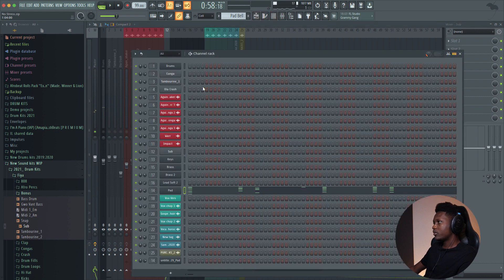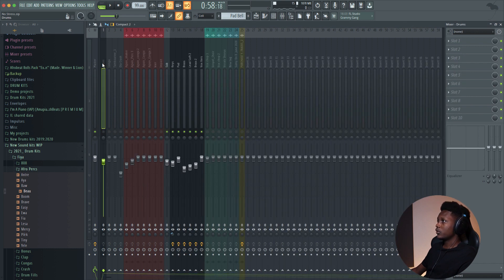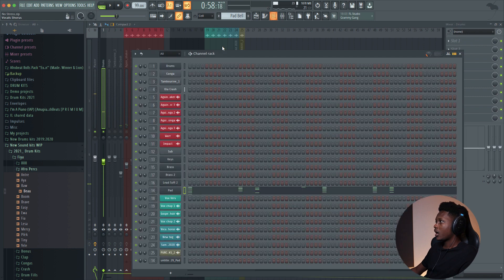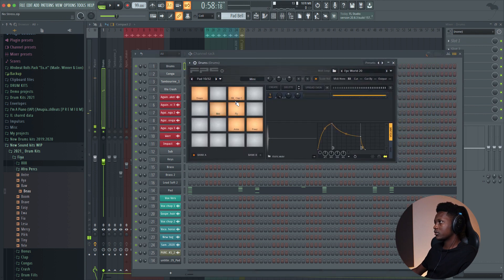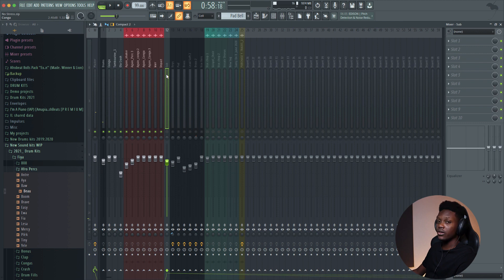Now let's go to the drums — the drums are also from this drum kit. You can see that they're all high quality. I don't do anything on them. For the main pattern, I use the drum on the FL FPC. You see, they sound nice and clean. When you have high quality drums, the job is done. I add nothing, like nothing, because they are already mixed.